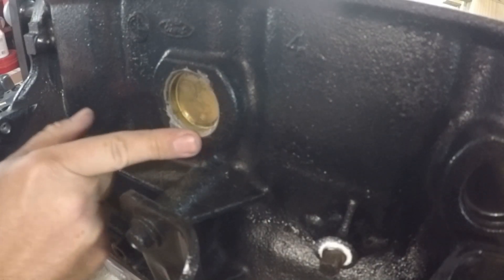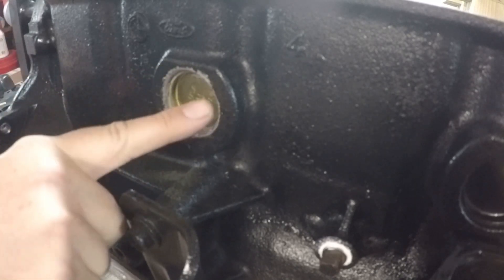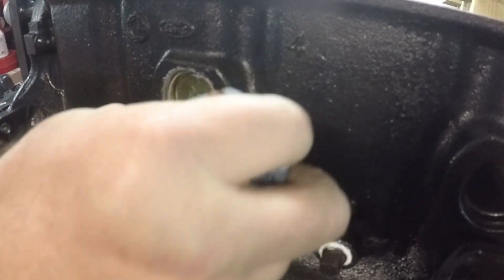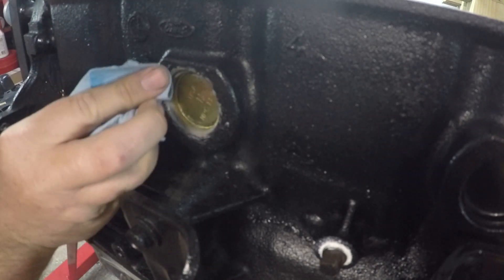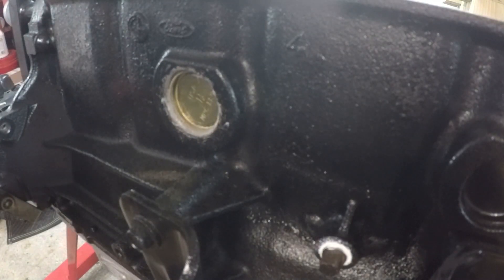After that, you'll see some sealant has gotten all over everything. Go ahead and clean some of that out if you want — not really necessary, but if you want to be neat, go ahead and do that. And that's it, that's how you replace a freeze plug.